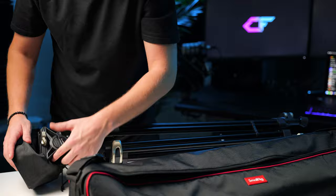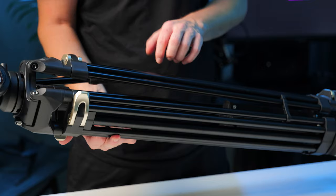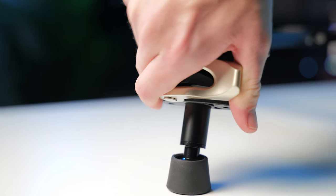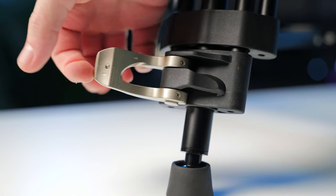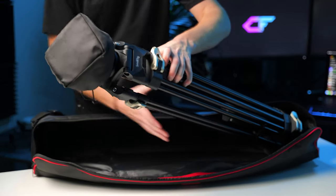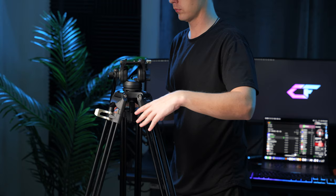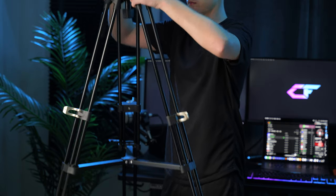Taking a look at the tripod, it feels pretty robust and sturdy, weighing in at just under 9 pounds, made mostly out of aluminum but with a bit of plastic on the leg latches and adjustable feet pieces. It comes with a nice carrying bag and extends very tall — just over 73 inches. Pro tip: if you release the bottom legs first you can raise this tripod pretty easily by yourself, which is a really nice feature compared to tripods with spinning leg fasteners.